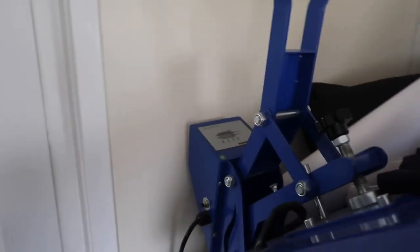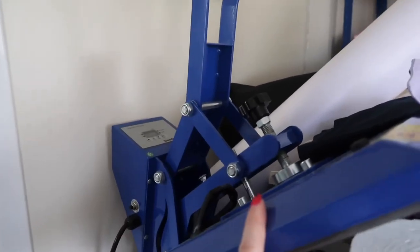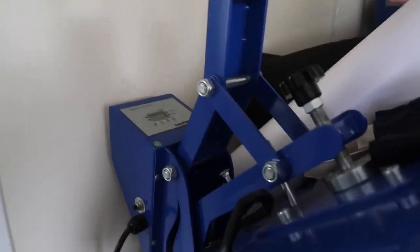We also have this machine here which I don't use that often at the moment, but I used to use it to make some sweatshirts and some tote bags. Overall it's such a great space — it just needs sorting. Now I'm going to show you what happens when we get an order on the website, because that happens in a different area.